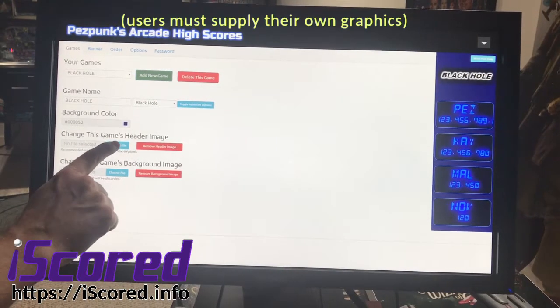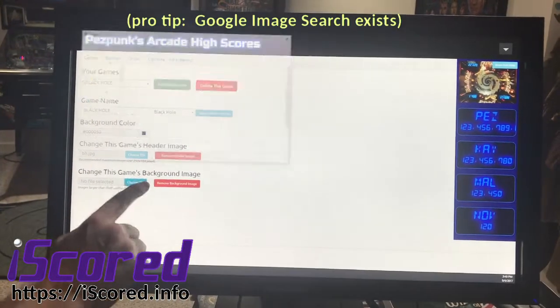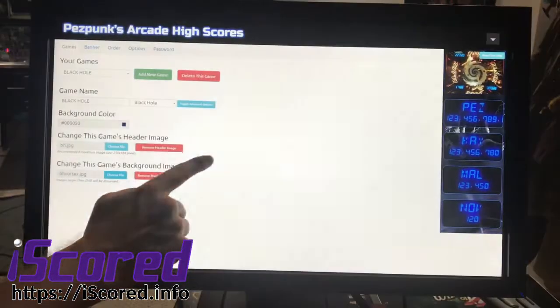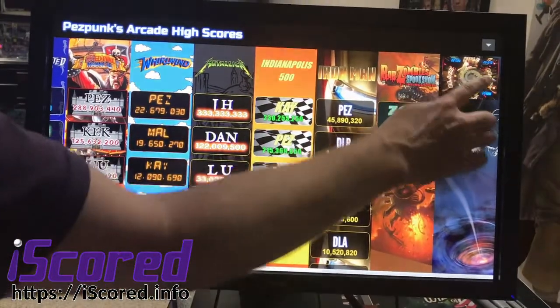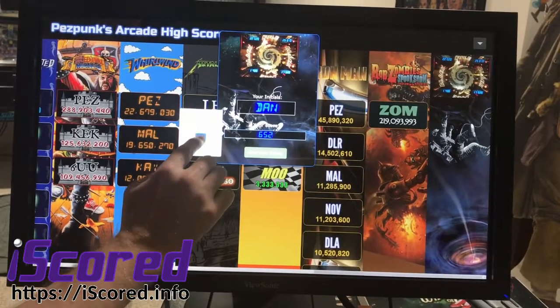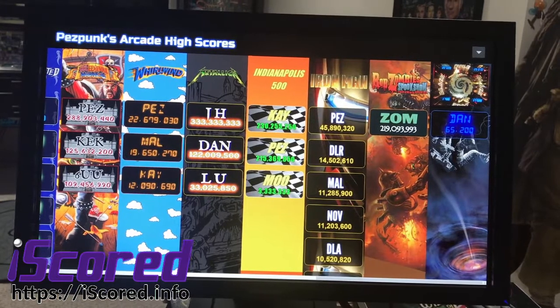I have some images on file. I can hit choose file and I've got a background image there, and another background image here that I can use. And that's it — the game is ready to go. Over on the far right, we have a brand new Black Hole column ready to take scores. Just put your initials in and your score, boom, and it's ready to go.